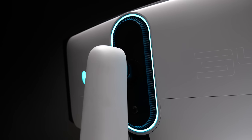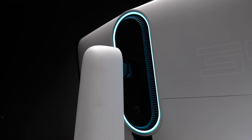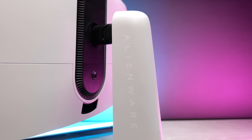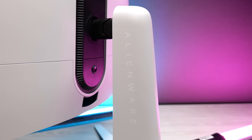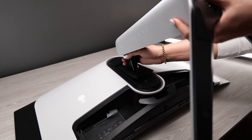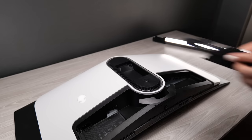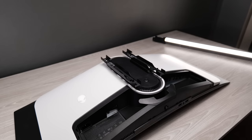The RGB lighting has been moved from the stand onto the back of the monitor itself, which is an awesome move. It makes more sense for people who wall mount their monitors, since you don't end up losing that RGB lighting. They've also improved the wall mounting situation — you get an additional quick release plate included, specifically for attaching your wall mount. This makes it extremely quick to switch the stand out for a wall mount: press the button to release it, swap it out, lock it back in place, and you're good to go.